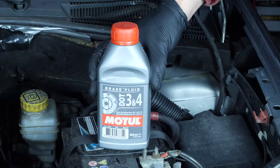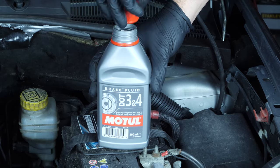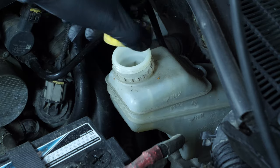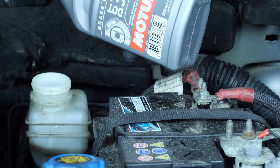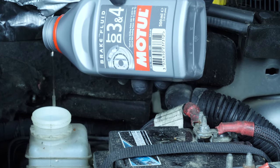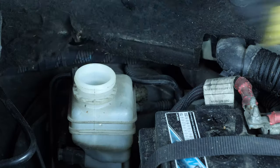The brake fluid tank also contains level indicators. When the level goes down, this leads to wear and tear on the brake pads. Wear is compensated for by the pistons, which move further out, increasing the brake circuit volume and allowing it to include more fluid. As a result, there is a reduction in the brake fluid level. If the level is below the minimum, correct it by adding fluid.